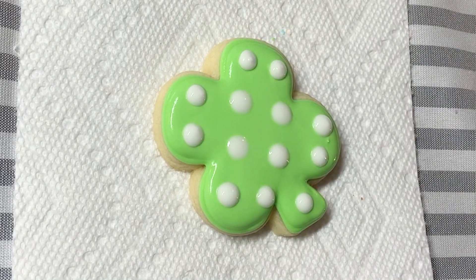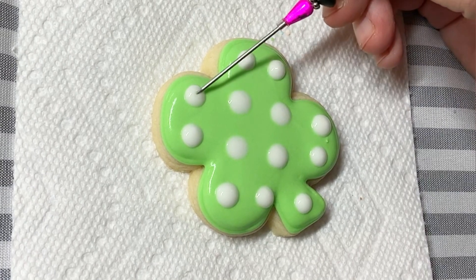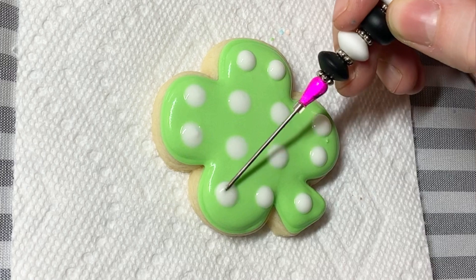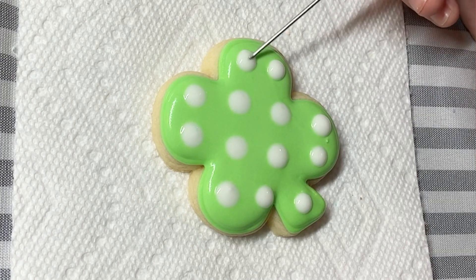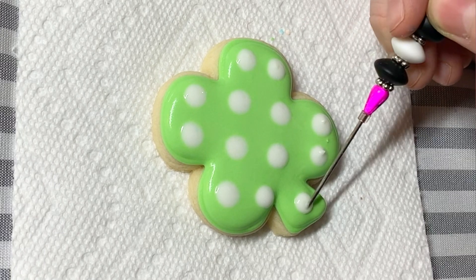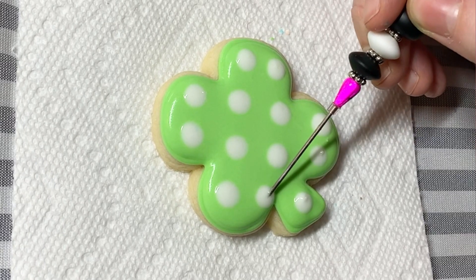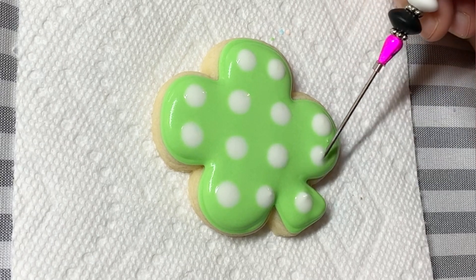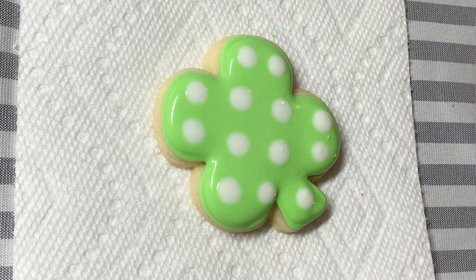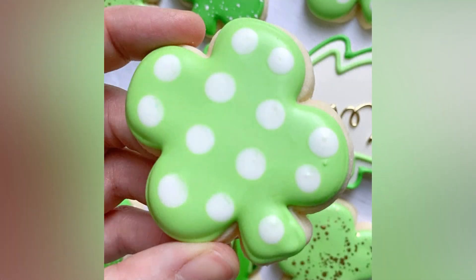Thank goodness I didn't do very many cookies in this set because, boy, was it a pain. What you're seeing me do right here is I'm using a scribe to just kind of jiggle the surface. And what that does is it encourages the icing to kind of marry together — exactly what I wanted to do for wet-on-wet. So that's my simple polka dot.